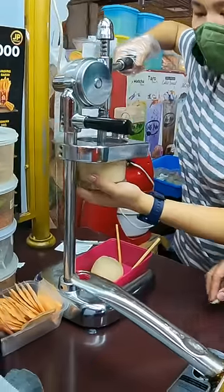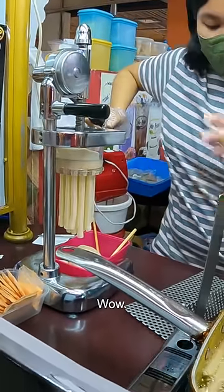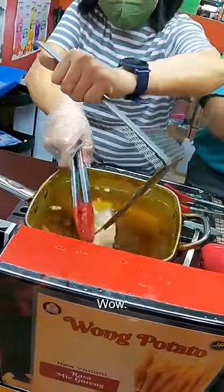So it's like dough. So it goes in there and down it comes. Wow, oh look at this, that's so cool. Wow.